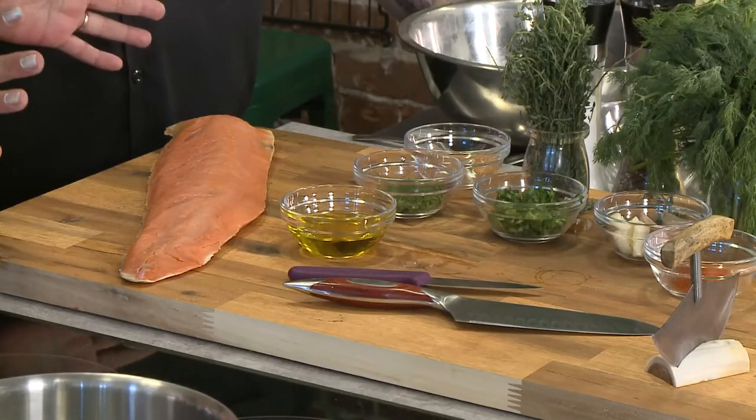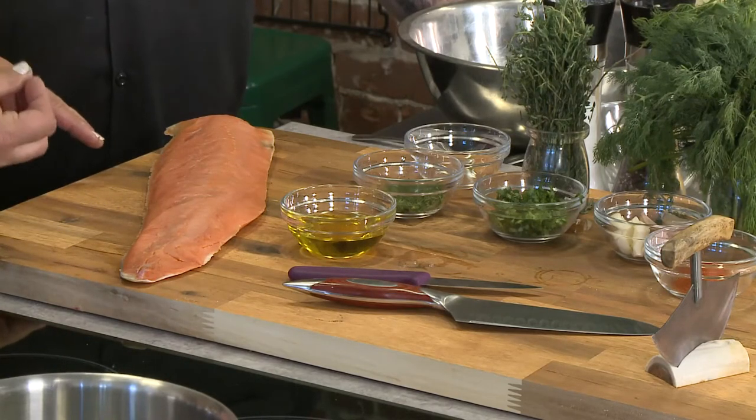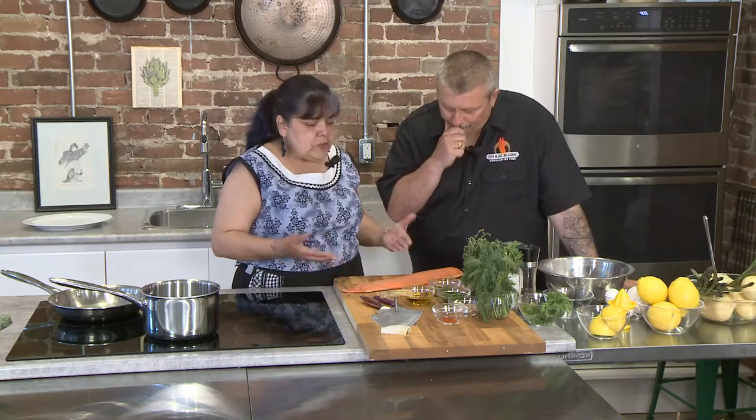For the arctic char, all I'm going to be using is a little bit of oil, a little bit of butter, salt and pepper — that's going to be it. We're going to pan sear it. I don't like my fish well cooked; I like it more medium rare. This is arctic char from Nunavut — it's a nice fillet, deboned. It's similar to salmon, so if people at home don't have arctic char, they can do the exact same thing with salmon or trout.